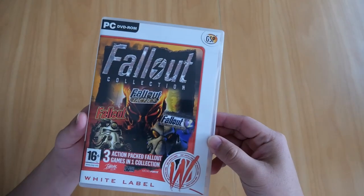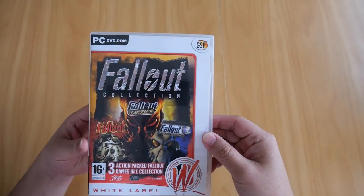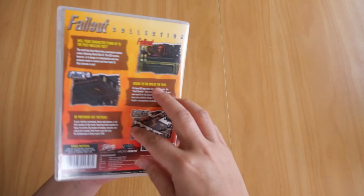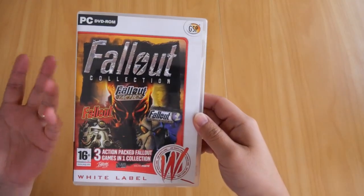In this video I'll be showing you my copies of the Fallout Collection and Fallout 3 Special Edition for PC. Let's start with the Fallout Collection. There's really nothing much to show here besides the DVD case and the contents, which is only the game DVD.